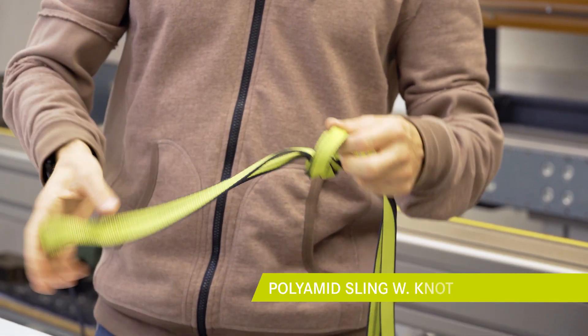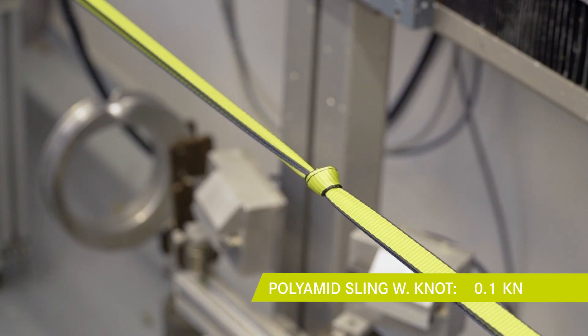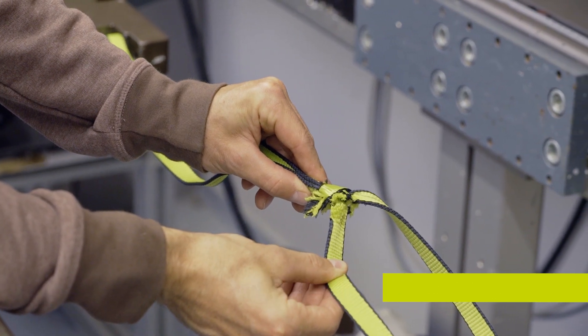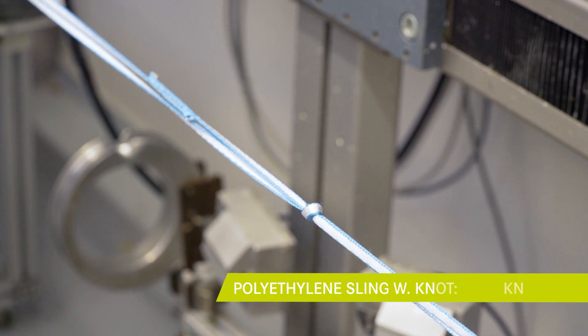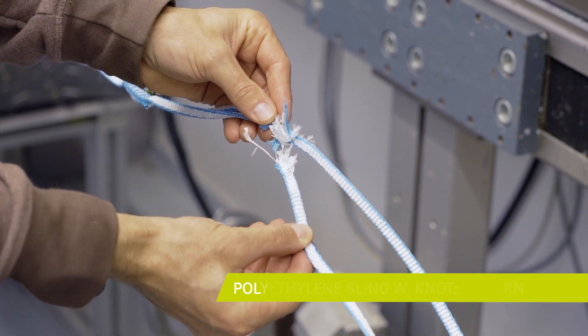We will now repeat the test with an overhand knot in the sling. The sling breaks at the knot — more precisely, at the entrance of the knot. The fibers are tightly bent and not all fibers are receiving the load, thus the breaking strength is weaker.